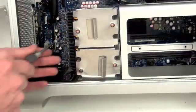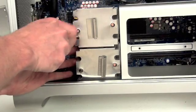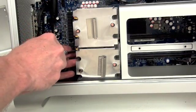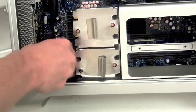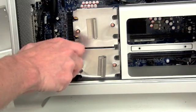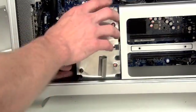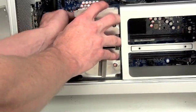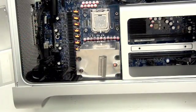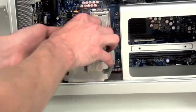After removing the screws from the right side, move to the screws on the left side of the heat sink. Once the screws are removed, unplug the temperature sensor cable and remove the heat sink. Then follow the same procedure for the last heat sink.